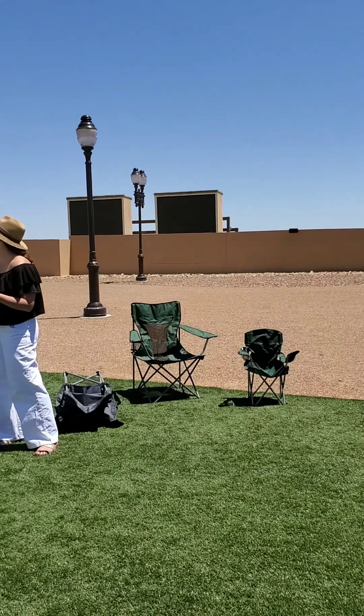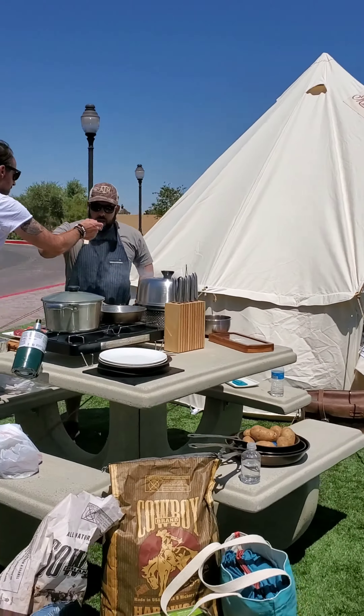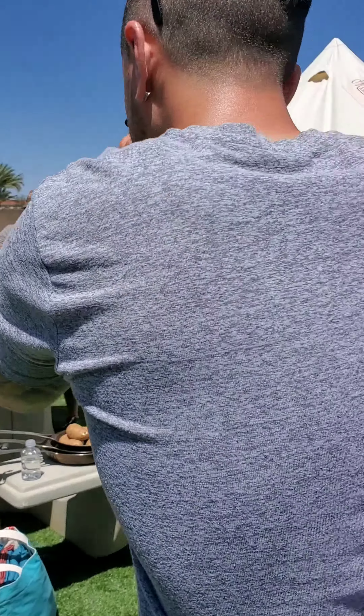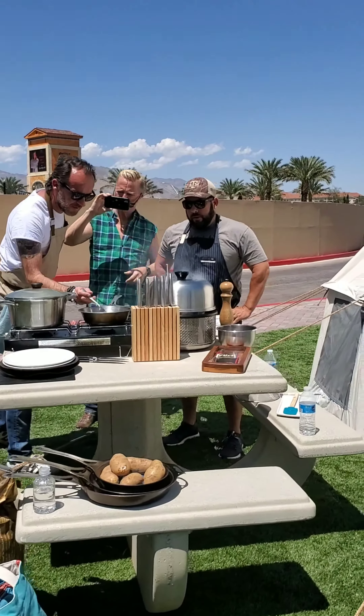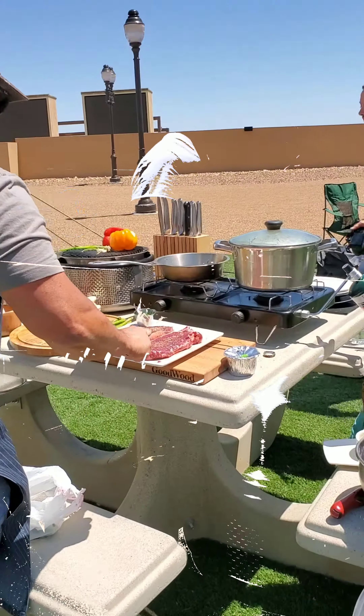I mean, we probably put too much — we could have put half the coals. Oh yeah. So this is kind of like a one-serving sort of thing. You want to either soak those in water, and you said you could smoke those — yes. Put that smoke in... boom, lock it up.